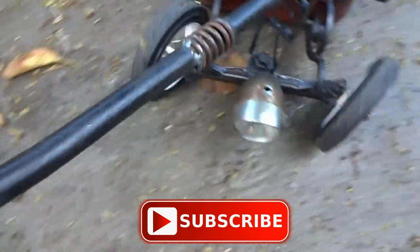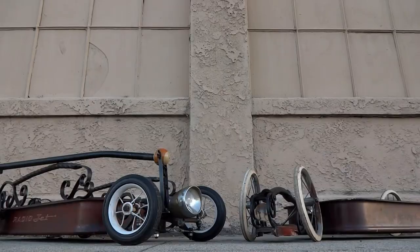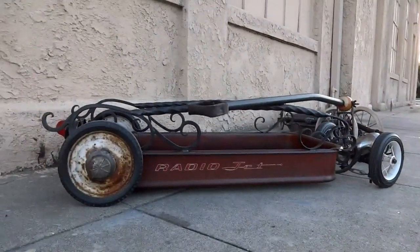Also make sure to subscribe if you haven't already. Now with my wagon done it's time to head to the auto spot meet and look at more wagons.